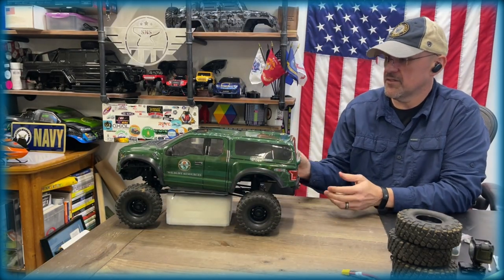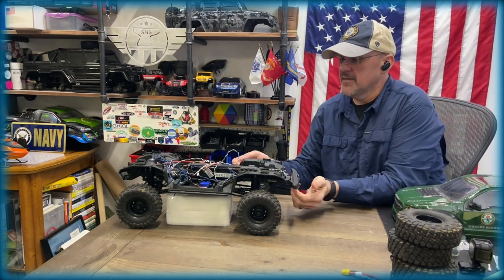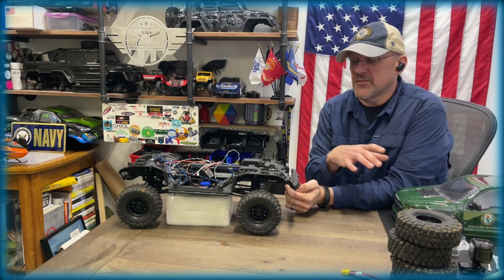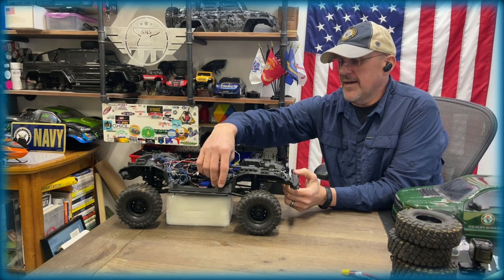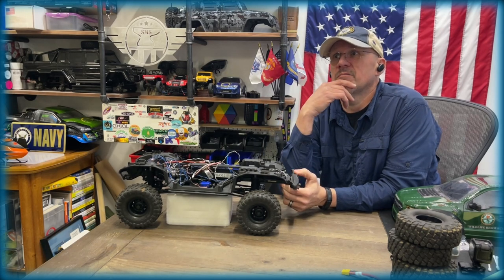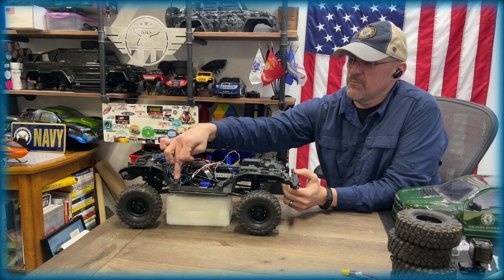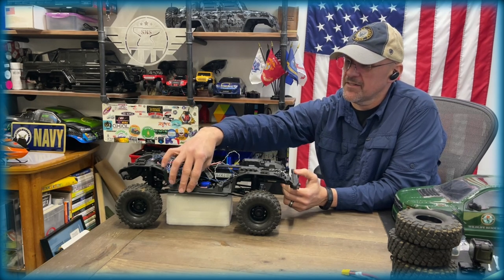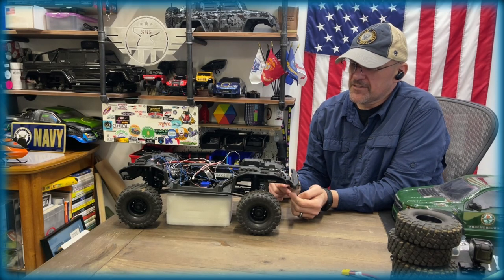The other thing I did on this truck was I moved up the rock sliders. The body was sitting a little high just due to the way the fenders are designed, so I took out these two screws and added a spacer - I believe it was a ball adjustment piece from my E-Revo, just an extra piece. I went to my hardware store, found the right millimeter screw, got one a few millimeters longer, stuck it in there, and now it sits up high and looks right for this truck.